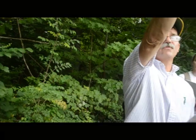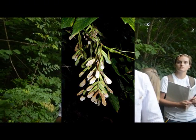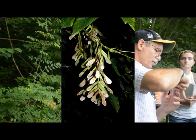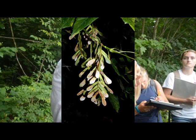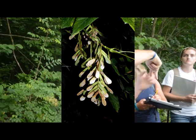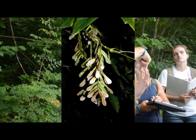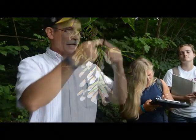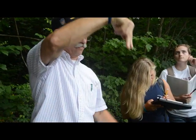You might also see the fruit — there's some fruit hanging up there. They are a winged samara. They hang in long clusters and the pairs — they're always in a pair — hang in a very sharp V. These are a very sharp V, whereas another maple's samaras hang out like a mustache. They come out in the fall and persist through the winter.